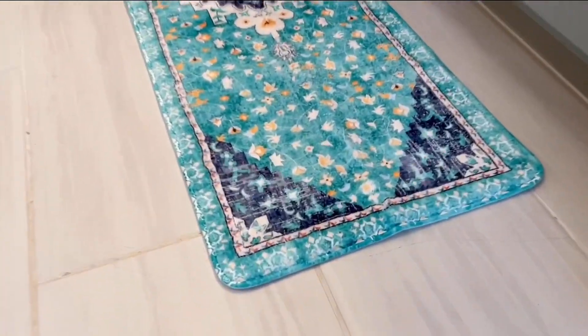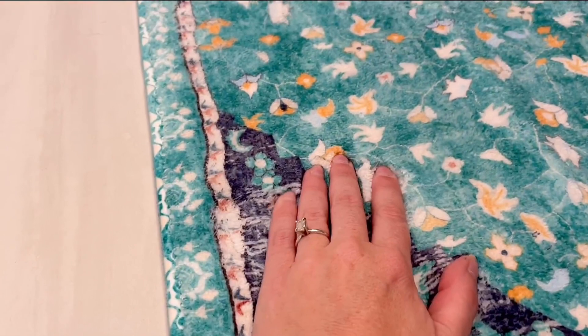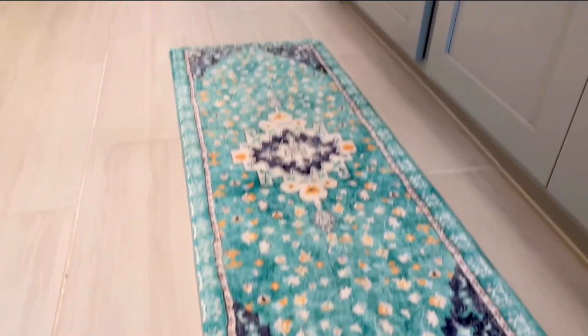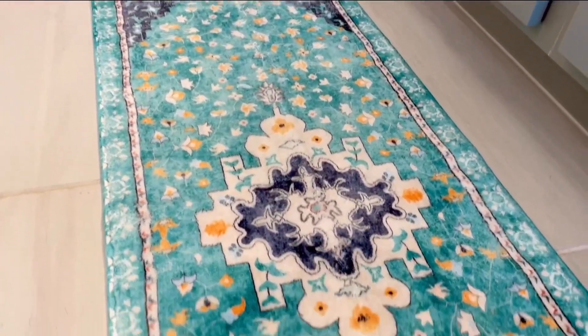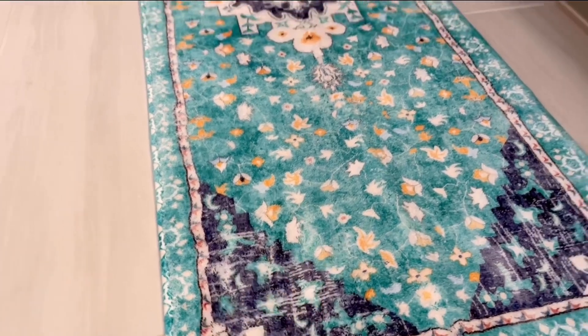Here it is up close. I mean, you can tell even through the video just by looking at it — it's just this plush softness. Look how my fingers are kind of sinking into it. And I love the design. This one is the green one, but I love the design, love the bright colors, and love how soft it is.